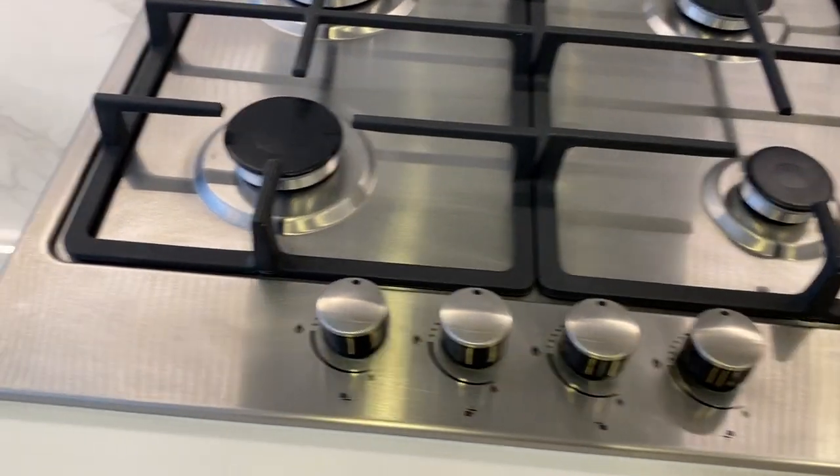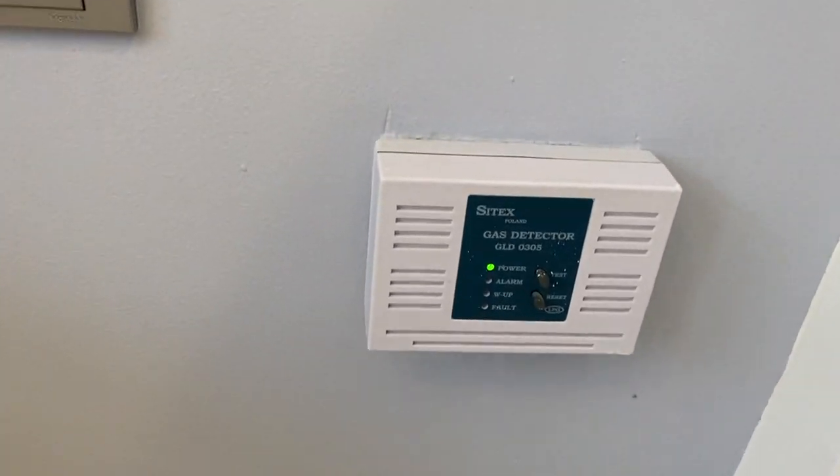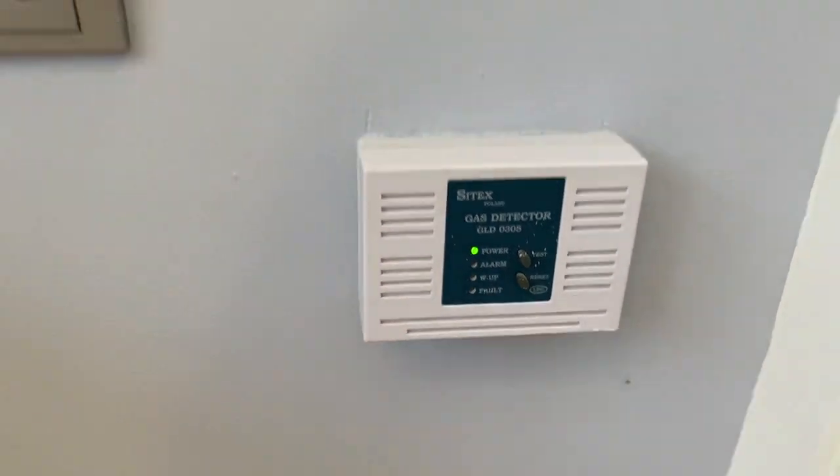If the gas stove does not work, push this reset button right here.